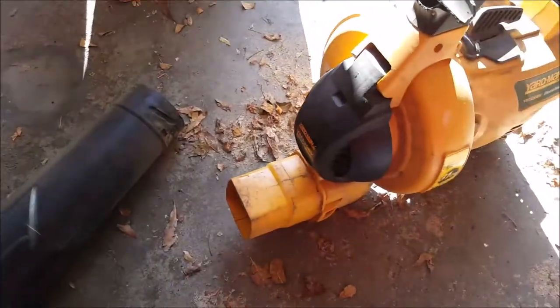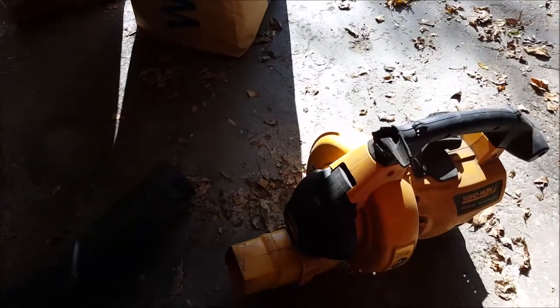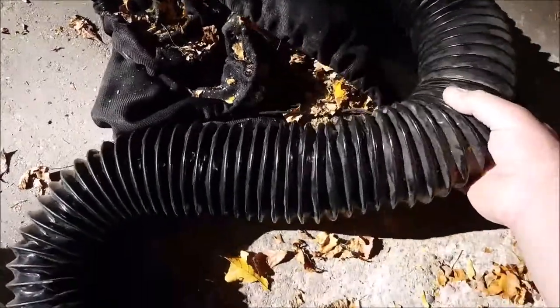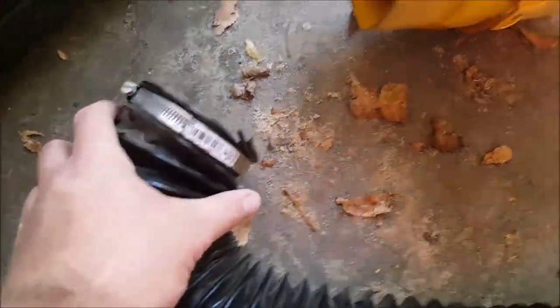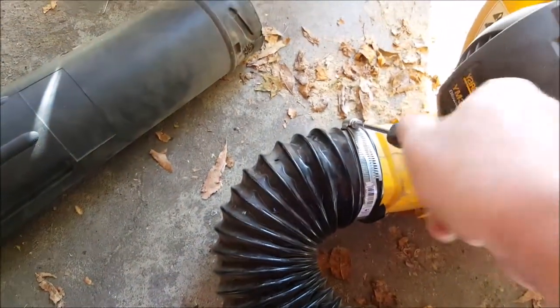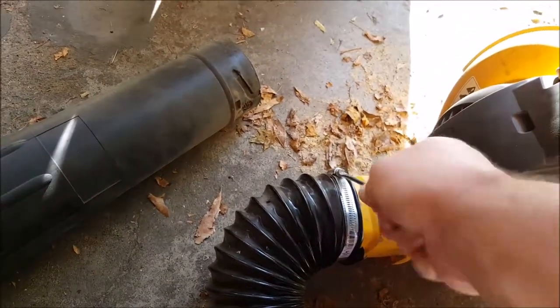What I did is there's a leaf vacuum attachment — I found it at Menards for the Remington. Here it is: it's got a mesh knit on top, a tube on it, and an attachment to go on the end of a Remington leaf blower. I took that off and then spent a buck on a hose clip. Now, where your leaf bag attachment normally goes, you just tighten it so it's on there secure.